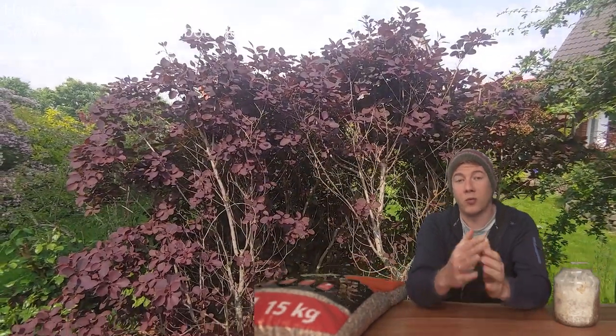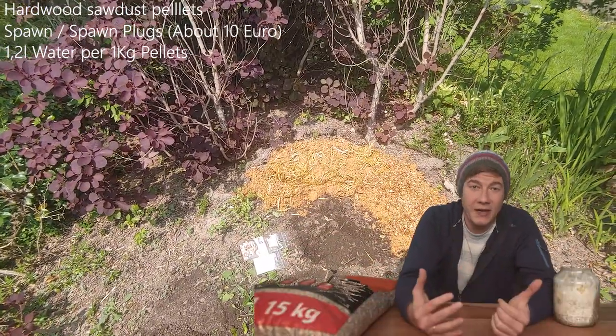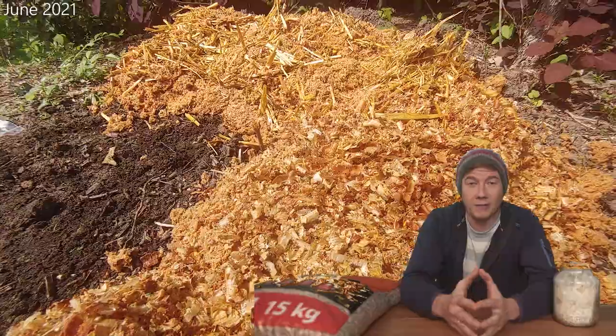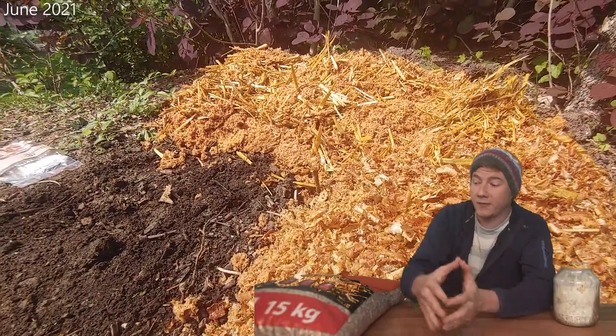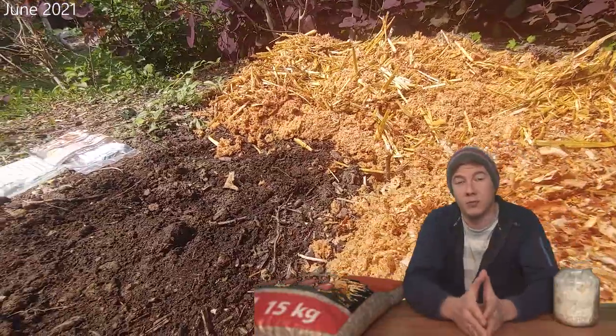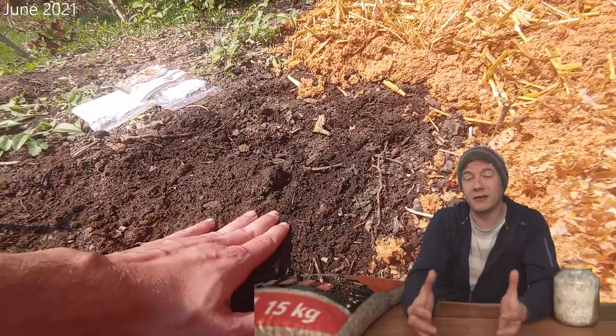Then you just need to dig a hole in your garden about 20 centimeters deep and fill it with the wet wood. It is very important that you look for a shady area, otherwise the sun could ruin this whole mushroom growing project — basically the sun would dry out your substrate and the mushrooms will not grow.